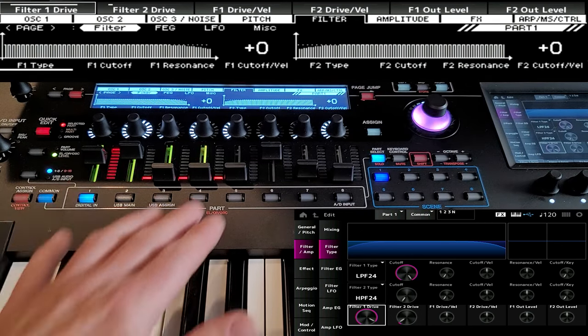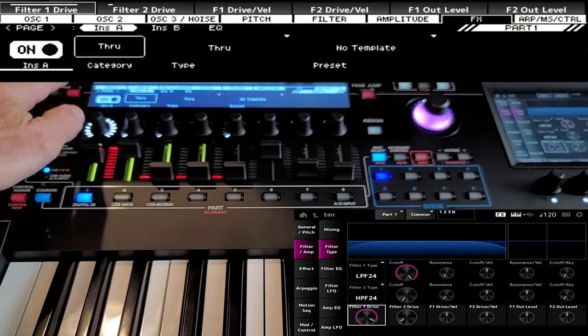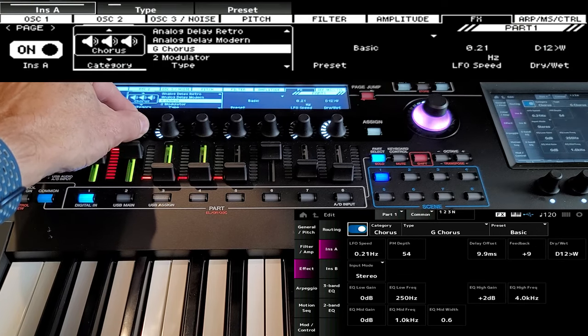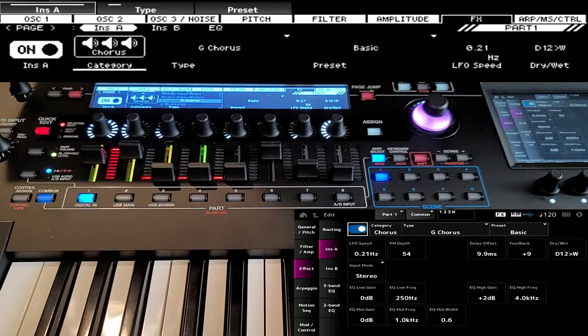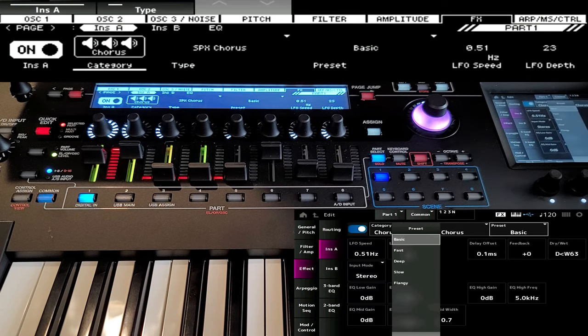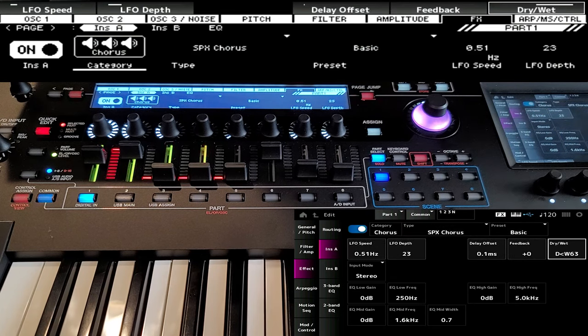That sounds good. So let's go back to the effects. The first thing I want to add is a chorus. Let's go into a chorus and see what we have here. Oh, that's good. I think even just the basic is good. That's a full wet chorus — that sounds great.